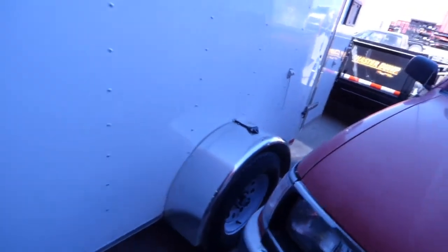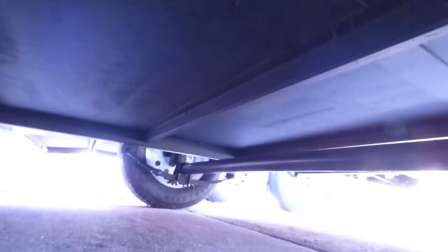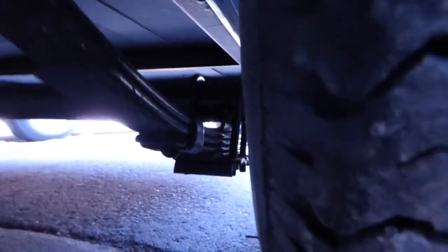It has a 3,500 pound Dexter axle with the easy lube hubs. These are 15 inch wheels. It is undercoated. Even with our small trailers, it's a four leaf spring pack. And this does have the drop axle.